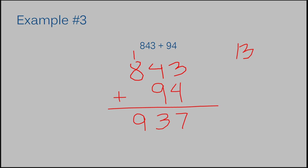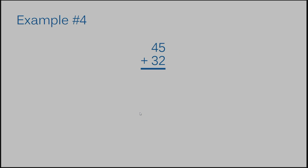Let's move on to example number four: 45 plus 32. We have a little help this time because our two numbers are already stacked on top of each other correctly, so I don't have to worry about lining them up — we're just going to practice getting the answer. In the ones column, 5 plus 2 is 7. In the tens column, 4 plus 3 is 7 again. So the answer to example number four is 77.